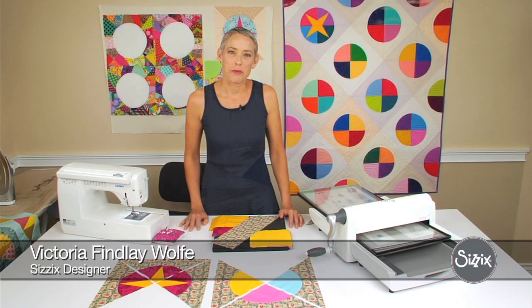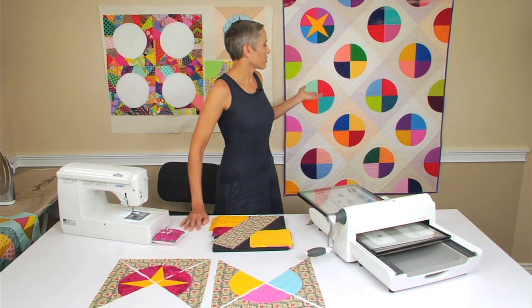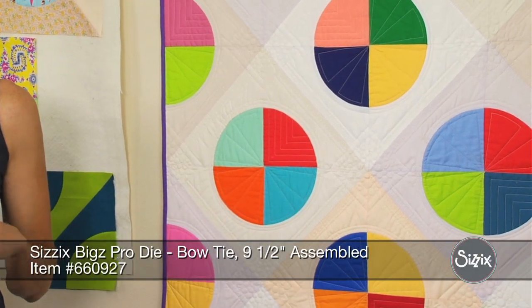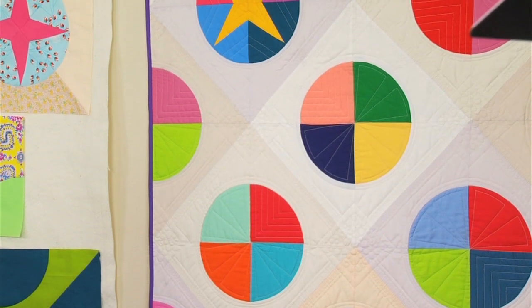Hi, my name is Victoria Finley-Wolf and I'm a designer for Sizzix. Today I'm going to be showing you how to put together the bow tie block. One of my current designs of the dies that I've been using, it's a traditional block — it's been around for a very long time, but the modern possibilities to this design are endless.